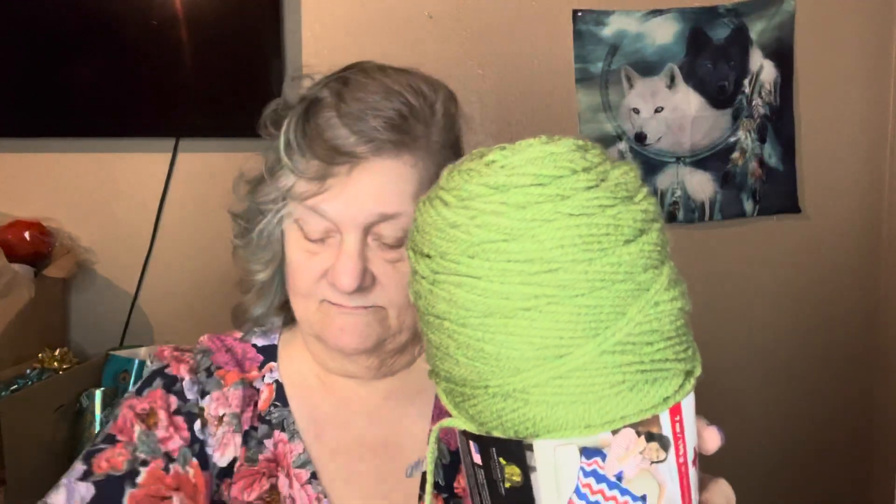We have Red Heart Super Saver in the colorway Tea Leaf. We have one, two, three, four, five, and six of these black with the silver in it. Isn't that pretty?